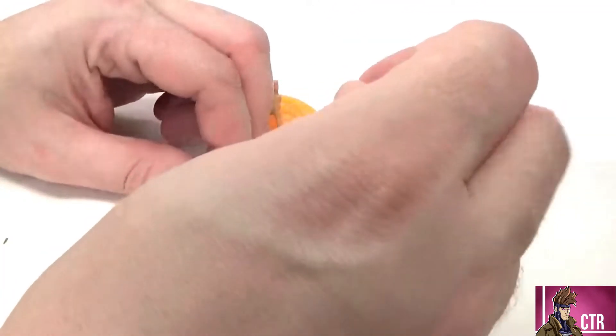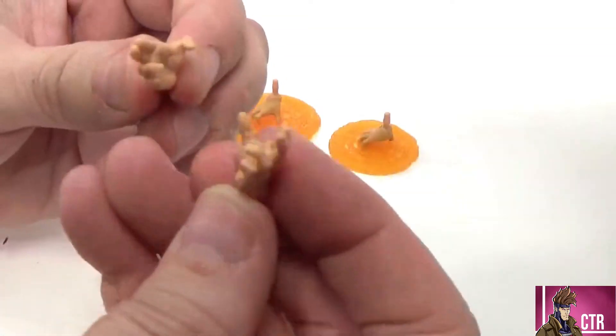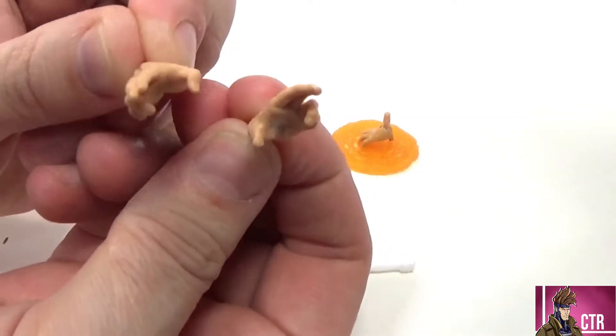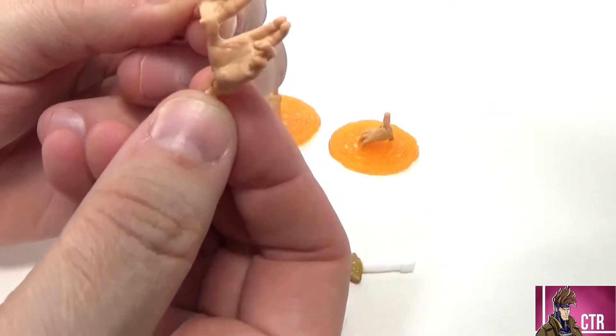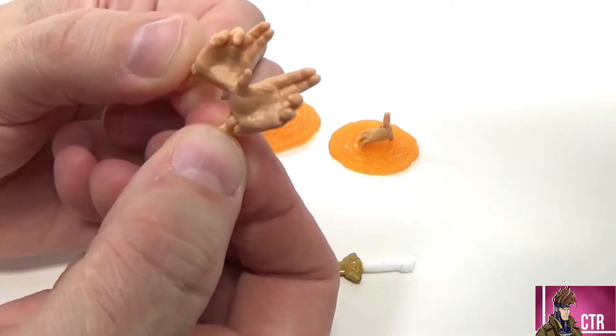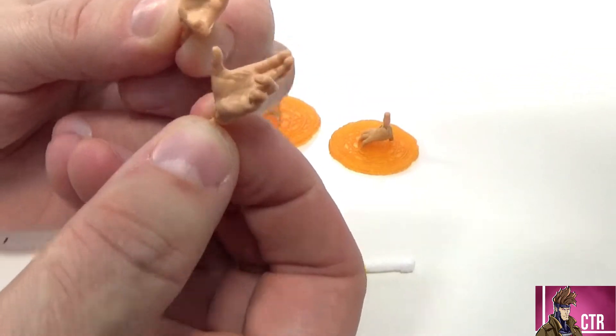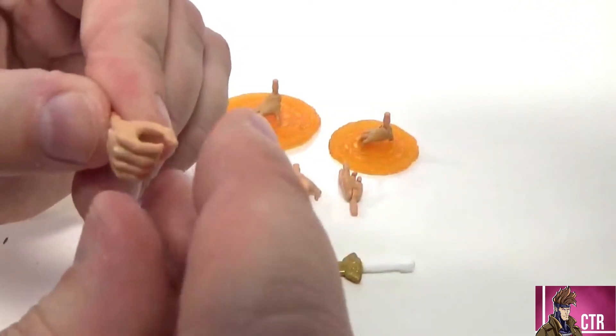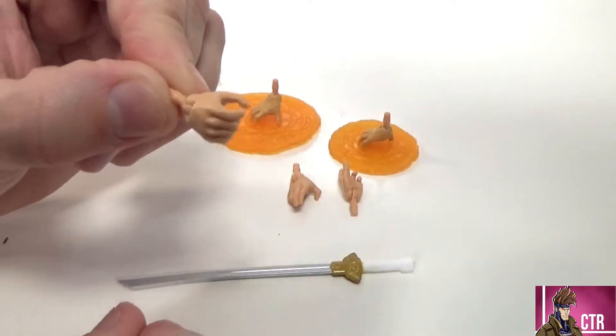We also got these casting hands — kind of pulling down the Star Destroyer or whatever you want these hands to do. They look really cool. You've got the two-fingers-up casting pose, a deep meditation hand, and then a gripping hand — and that hand is for gripping the sword.